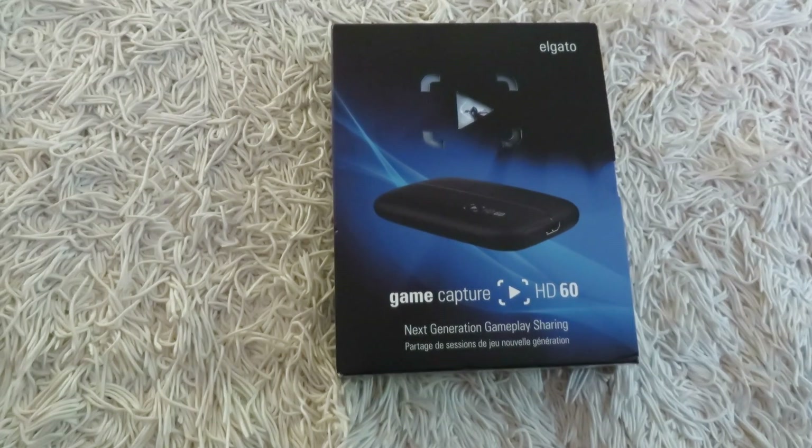Hey, what's up YouTube? Today I'm going to show you how to install the new Elgato Game Capture Card HD60.